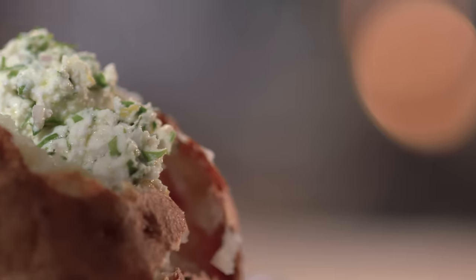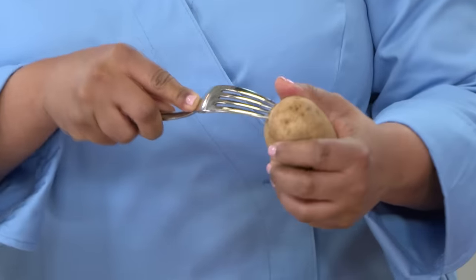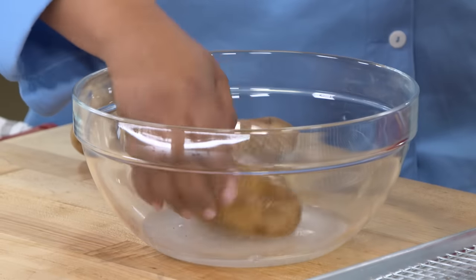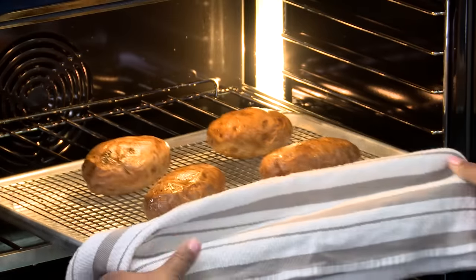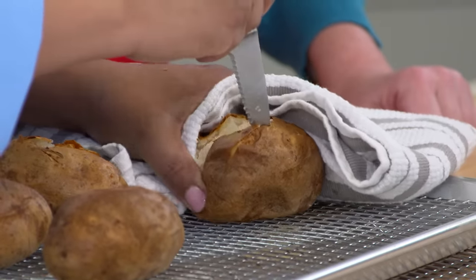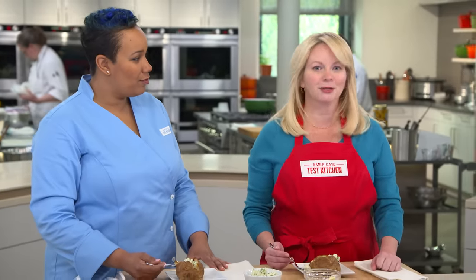200 pounds of spuds later, we know the way to foolproof baked potatoes: poke a few holes in your high-starch russet potatoes and dip them in salt water before baking to season the skin. Bake them to 205 degrees, then oil the skins and return them to the oven until super crisp. Finally, cut the potatoes open as soon as they're out of the oven to let excess steam escape. Proof that this old dog can learn a new trick or two.